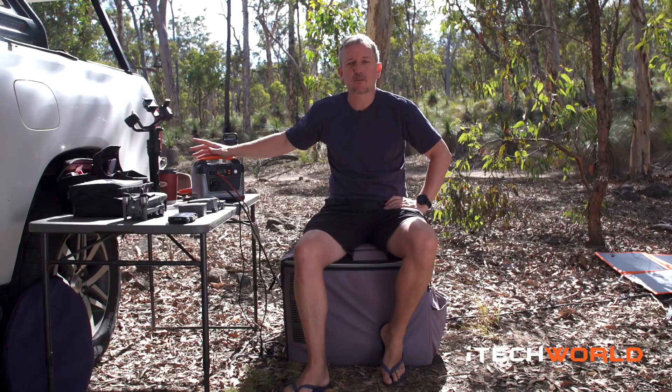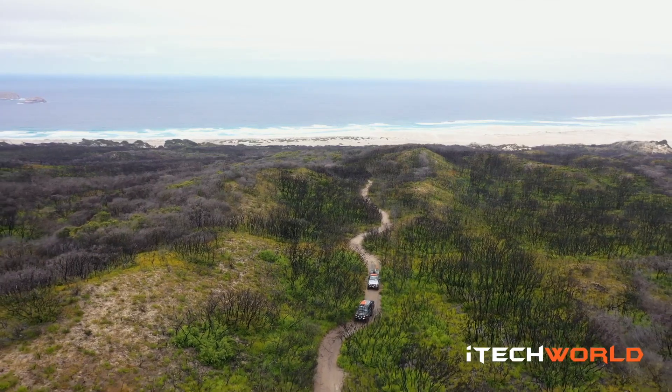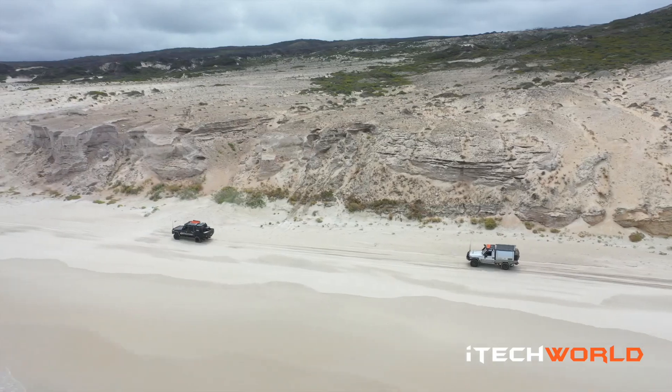How you going everyone? My name's Chris, I'm a videographer. We've just got back from down south, the south coast of Western Australia, doing some shooting with Ronnie Dale from Ronnie Dale YouTube.